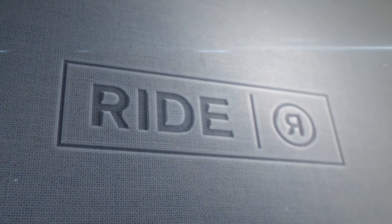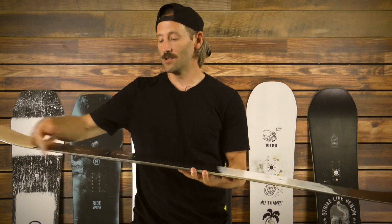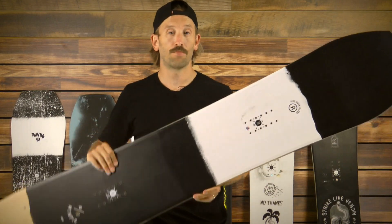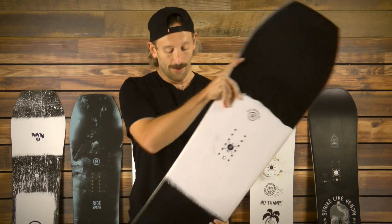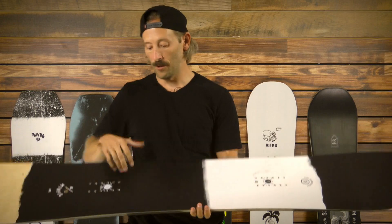Camber between the feet, it's designed to ride true to size. It's got carbon in the slime walls and the tail, so really powerful off that back foot. Really cool shape, slightly tapered so you get a little more float in the nose and pow, but just a really fun hard charging all-mountain board.